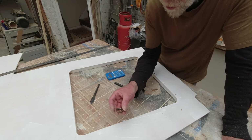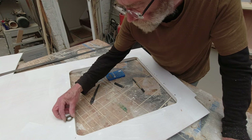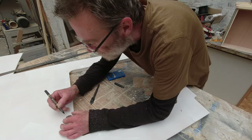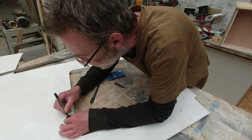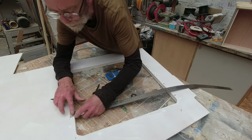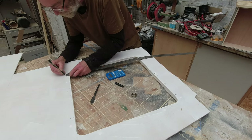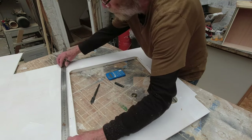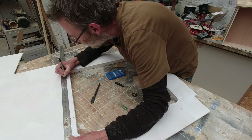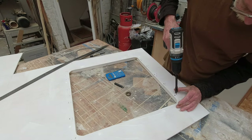I want to drill these holes out and I have these eyelets which will go into the holes. I'll probably paint these black. We want to mark where that's going to sit - it's going to sit there - then we want to get that mark and bring it along here. Our holes will be here on this line and the idea is just to drill them out.